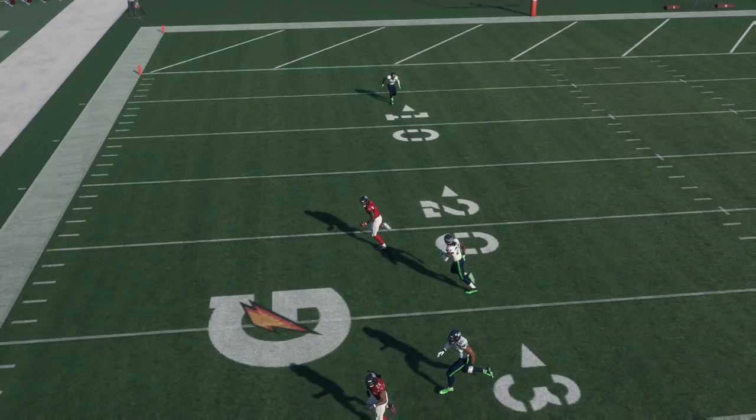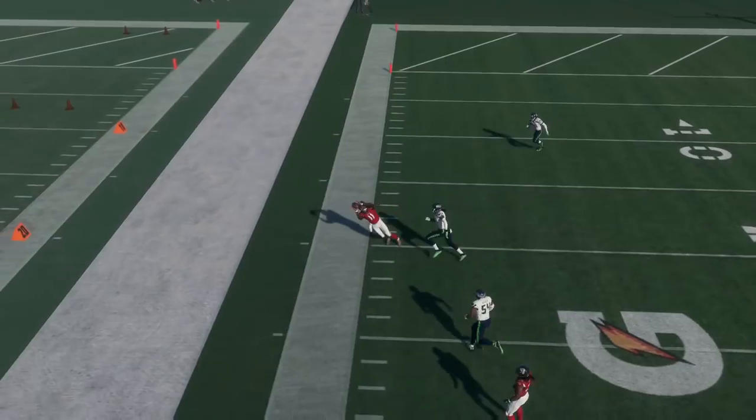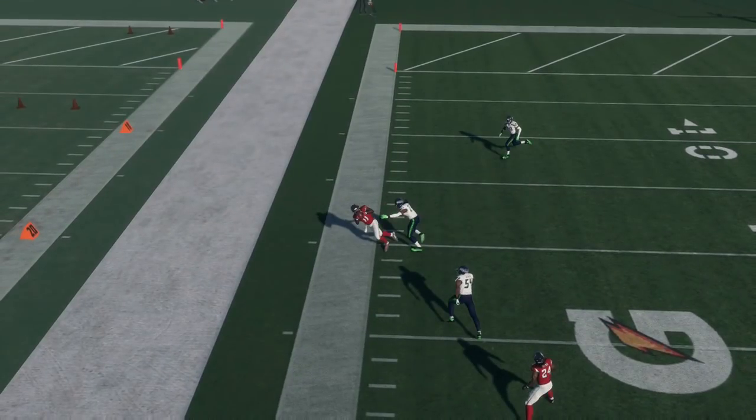Right here he was able to get a little bit of separation. It becomes a very tight throw — a tough catch on the sideline. Those possession catches are always wonky in Madden 18.